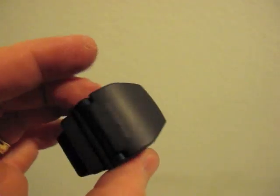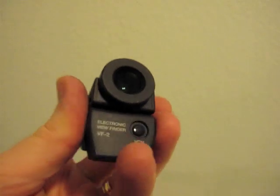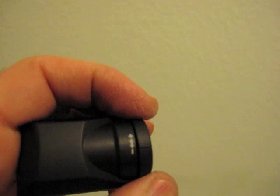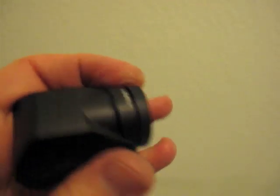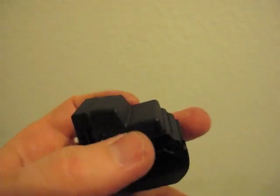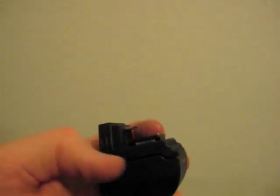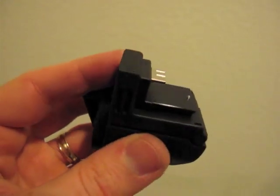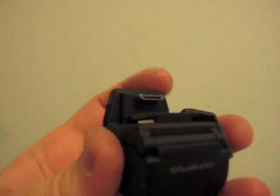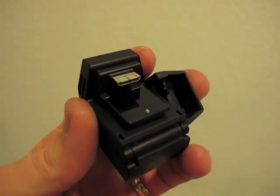This is the electronic viewfinder - it's the VF2, and that's the button that turns it on. This is the focusing ring here, so you simply rotate this to adjust the focus. The cap here reveals the contact. It has what I believe is a mini USB or some sort of a connector that plugs into the camera, and I'll show you in just a moment where that plugs in.